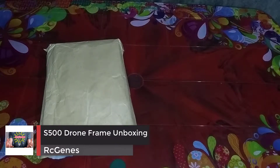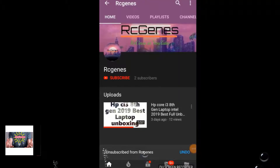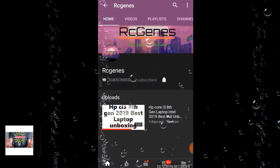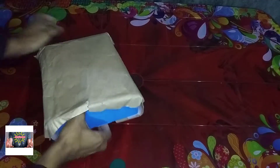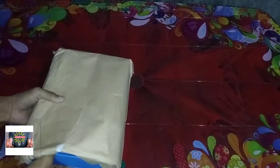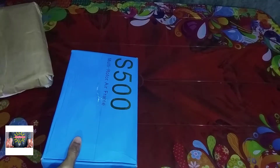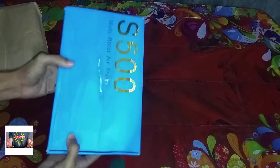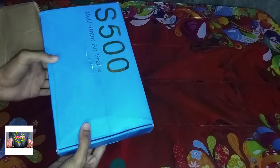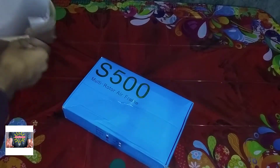Hey guys, welcome to Artsy Genius. Today we are going to do a quarter frame unboxing. We are going to drop the frame — I am using this.